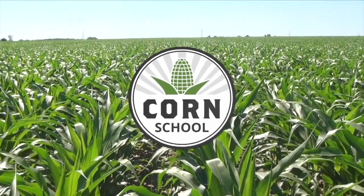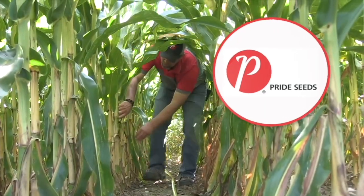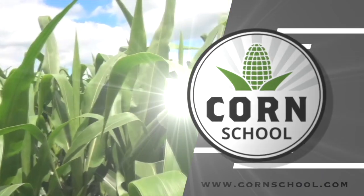Corn School on RealAgriculture.com is brought to you by Headline Amp Fungicide and Pride Seeds. Bernard Tobin on the Corn School today down at Caring Planters, joined by Sean Dilliot.